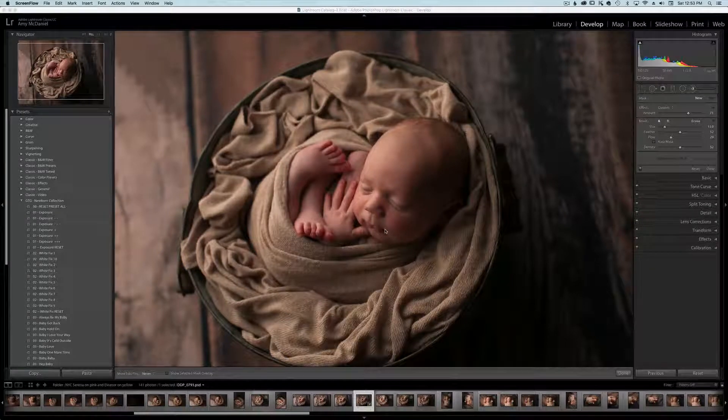Hello everyone, it's Amy from Dewdrops Photography. I'm so excited to share with you a start-to-finish edit using the Neubron Collection Lightroom presets. You can find them at www.greaterthangatsby.com. If you'd like more information on my workshops and private mentoring, you can visit www.dewdropsphoto.com.